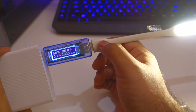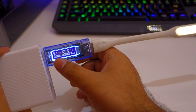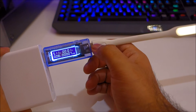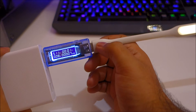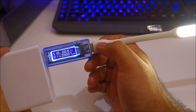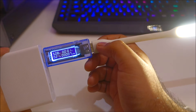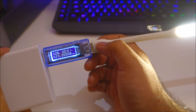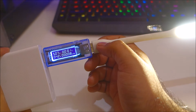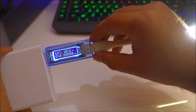If I reduce the brightness to minimum, you can see it's drawing around 0.08 amps. Level 2 is 0.11 amps, and as we increase through levels 3, 4, and 5 the current draw increases accordingly. Pretty awesome!